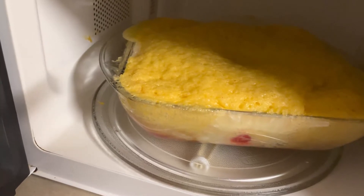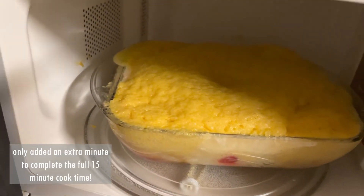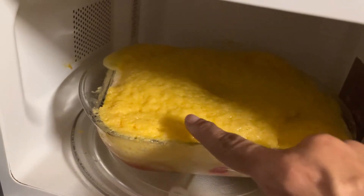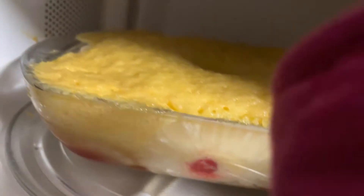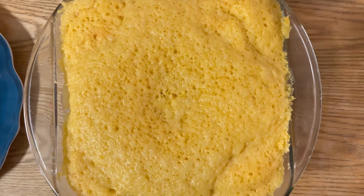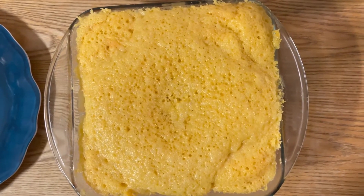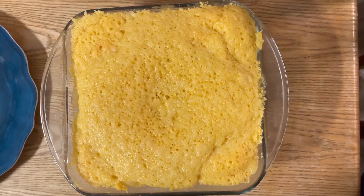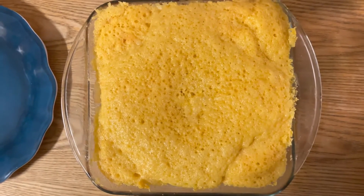Alright, we're going to add the extra two to three minutes since I only did 12-13 minutes and it needs to be closer to 15. We have one more rotation to do — just a quarter rotation. Look, it's firm! You can see the pineapples down there. Make sure you use your hand mitts. I did add the two extra minutes, and we rotated every three minutes. Now we're going to let it sit and cool for a minute.